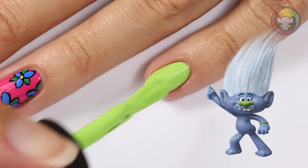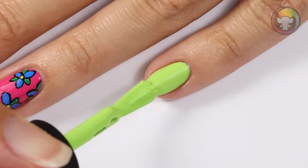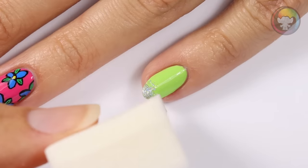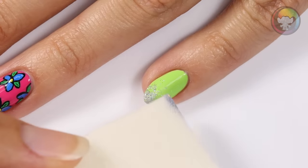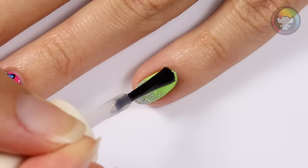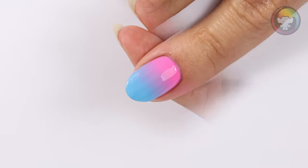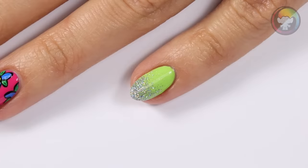Finally, the last look is inspired by Guy Diamond's glitter and green. I'm going to apply a bright green for the base color. I'll be applying a silver glitter to the edge of a makeup sponge and sponging onto the tip of the nail first, then I'm going to begin to lightly sponge down the nail so that it creates a glitter gradient effect. And of course don't forget the gloss. That does it for this video — I hope you enjoyed watching these five fun nail designs inspired by Trolls.